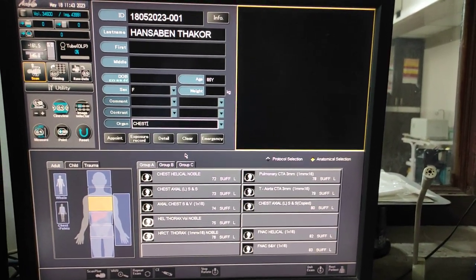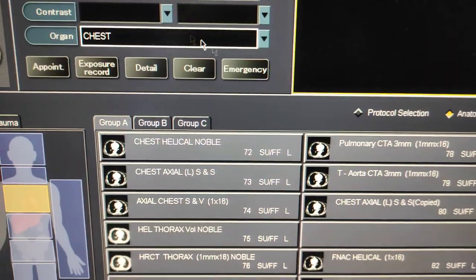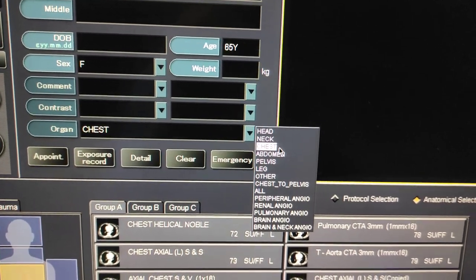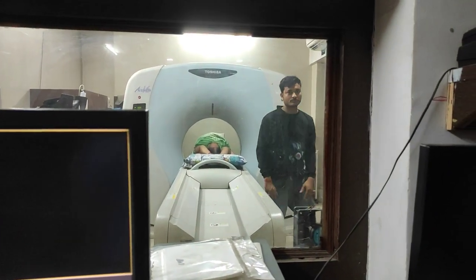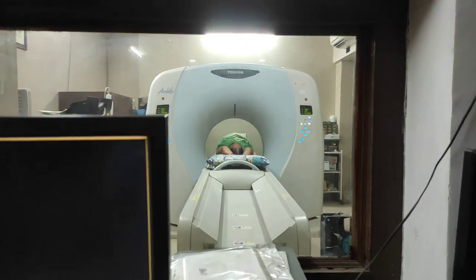First of all, you have to fill the patient data: ID, patient name, age. Then you have to select the organ. HRCT will be covering the chest, so select chest. The position of the patient is feet first — you can take head first as per your preference, but here I am taking feet first.